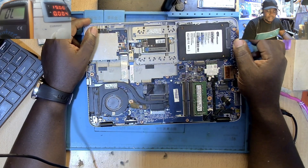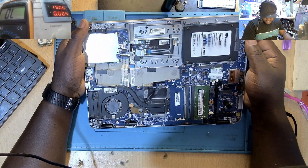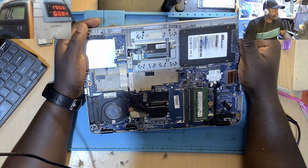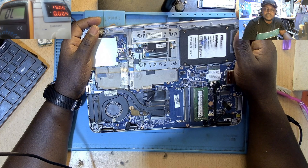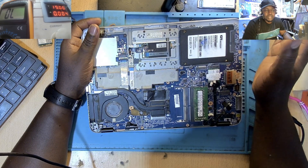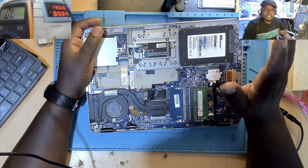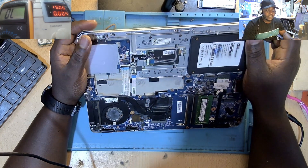Hello, I hope everybody is doing fine. Today we have a laptop and I thought maybe it's good we made this video together. I don't know about other technicians out there, but for me, I find it a bit better to have a completely dead laptop rather than a partially working one. A completely dead laptop is a good laptop to me.